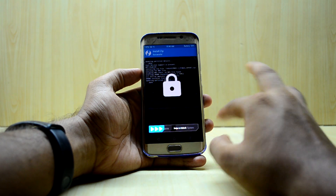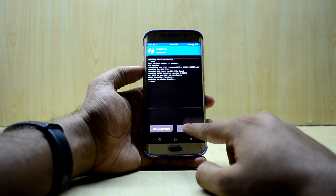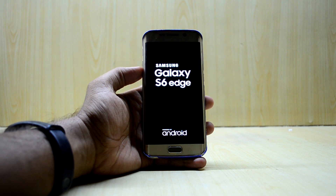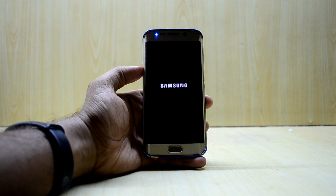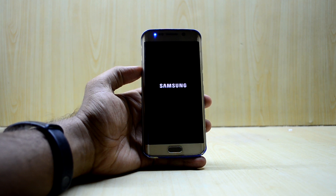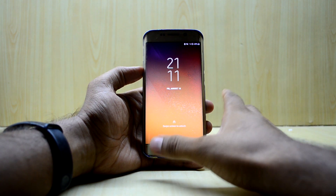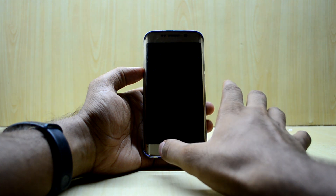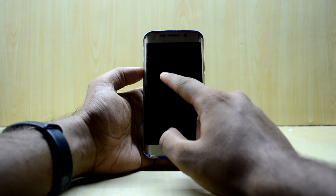The ROM is installed now — we're going to select next and reboot the system. It took about a minute or two to install, really quick, maybe because we did the dirty install. I read online that you might have to select the XAA USA CSC to get Bixby Voice working, but I selected the Indian one for the VoLTE fix. The device has booted up — the Samsung logo shifted because I have power saving mode enabled, which turns the phone to full HD.